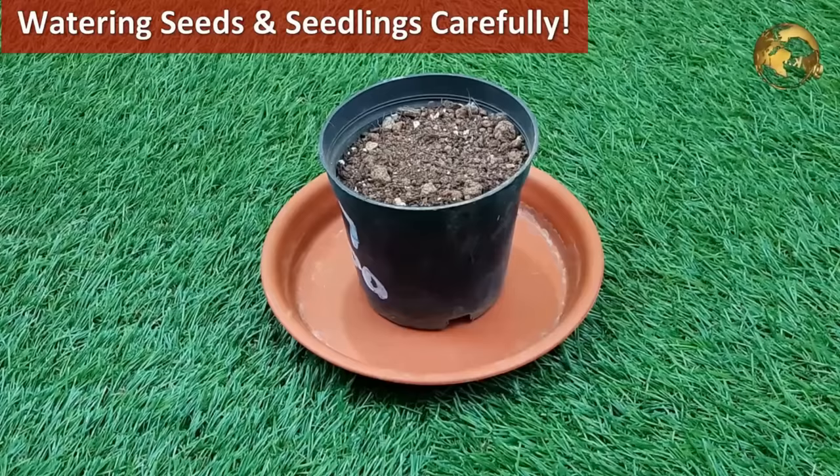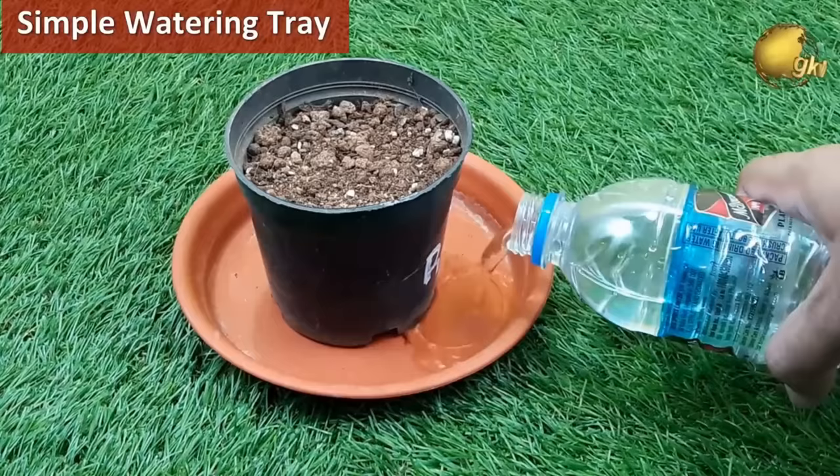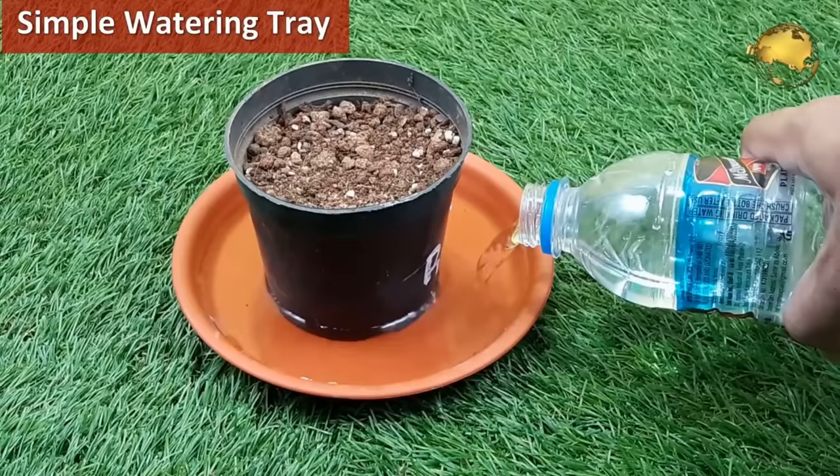Watering seeds and seedlings carefully is very important — watering with a regular garden can displace seeds and damage seedlings, resulting in a bad outcome. The best way to water them is to use a tray under the pot; whenever there is a water requirement, the plant uptakes it through the drainage holes.